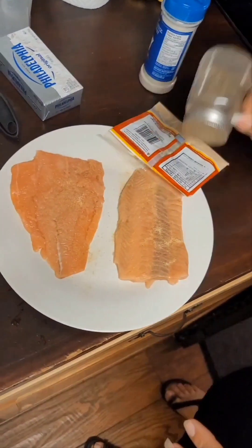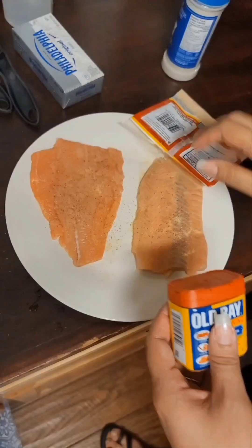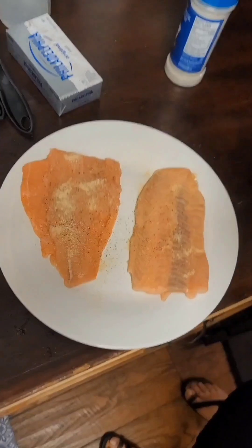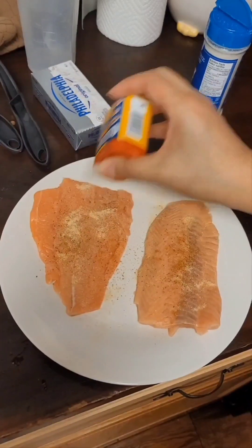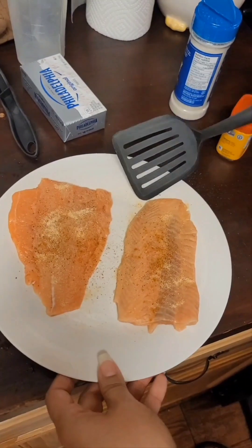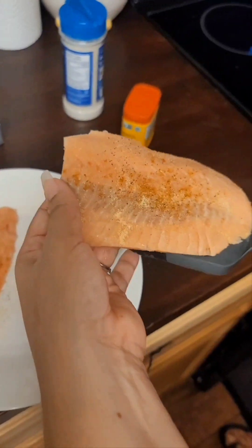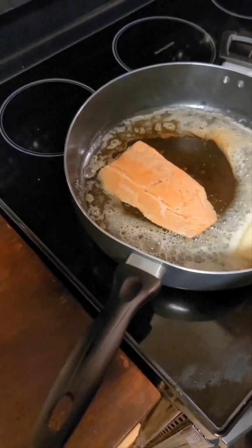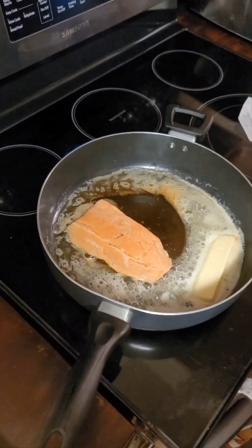I'm gonna do a little bit of pepper now — that's optional but very delicious. Then a little bit more garlic powder, just a little bit. I'm only doing one side right now and I'll show you why. I'm going to grab a spatula, pick up the salmon, and gently place it with the seasoning side down. Seasoning side down on both pieces.